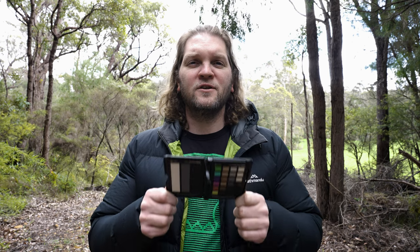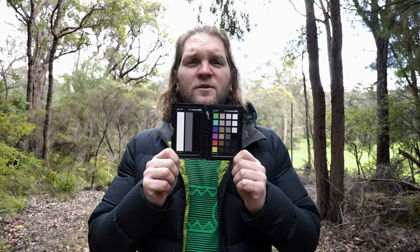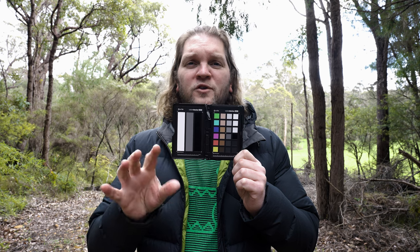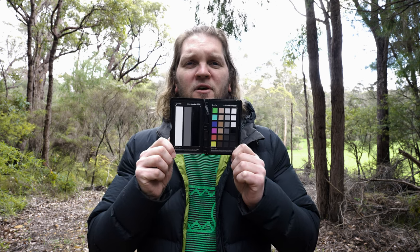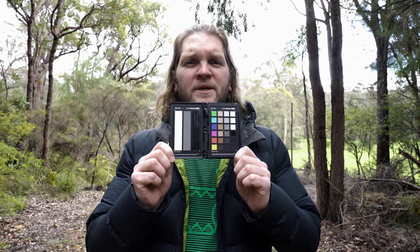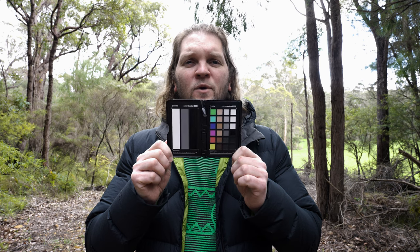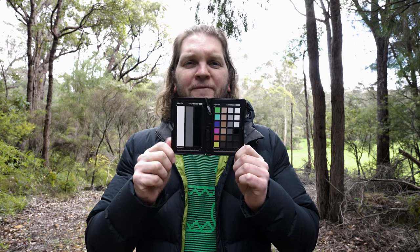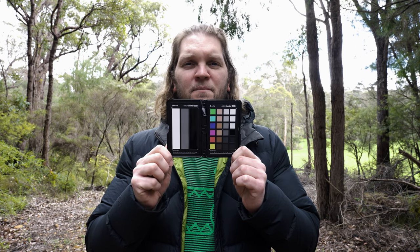To use these colour correction cards, you need a few frames with the card in the shot. Normally you're going to get your talent to hold this, or you could also clip it onto a tripod if you're filming on your own, and then just move the card left to right slowly and also up and down. You want to make sure that you get at least a few frames where there are no reflections on any of these squares or bars, as reflections will make it a lot harder to use in post-production.